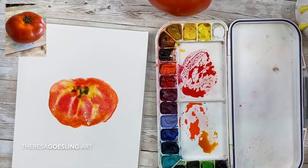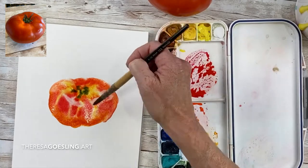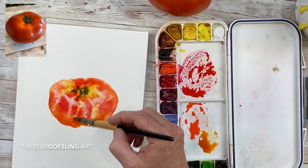Now I'm dropping a little bit of my green — apatite genuine — in the top of my tomato, lifting some highlights with a thirsty brush. I've dabbed off on a paper towel.